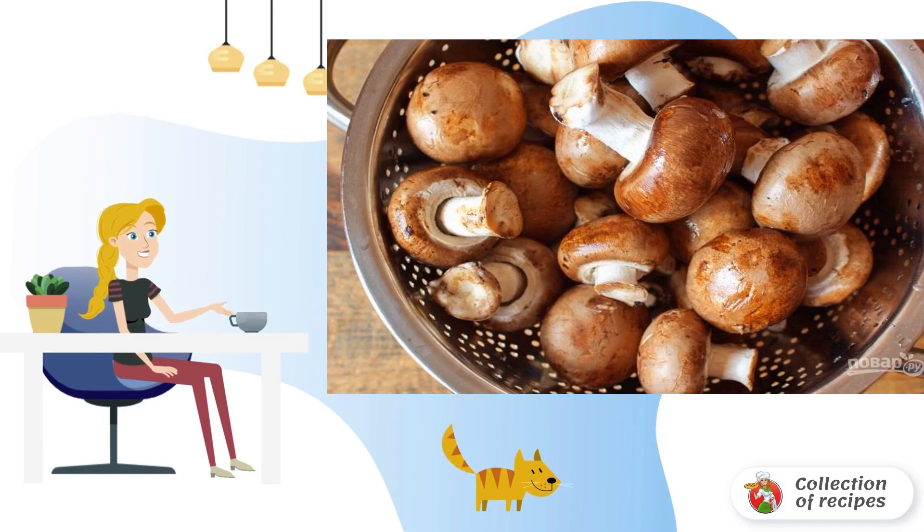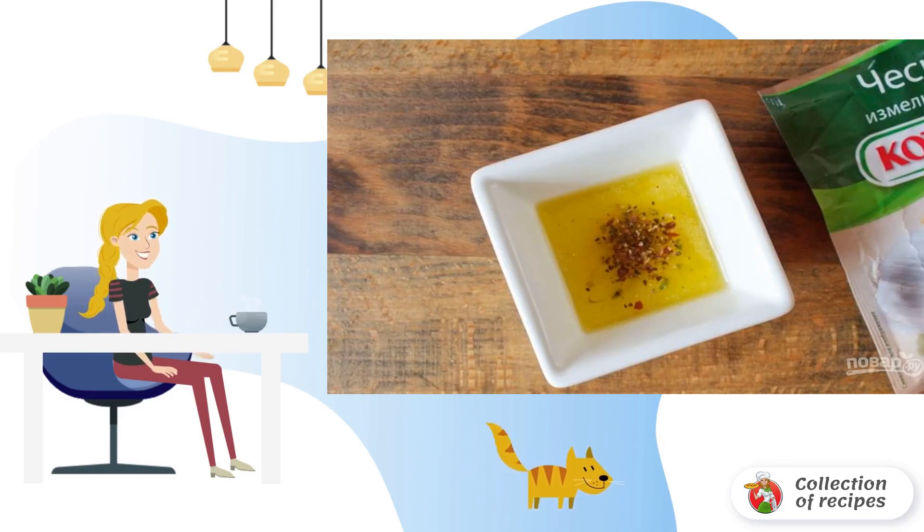Wash the mushrooms thoroughly in water, then drain it. Clean the mushrooms and rinse again under running water. Now you need to make a marinade for the mushrooms. To do this, mix olive oil, dry ground garlic, and a mixture of aromatic spices in a small bowl.